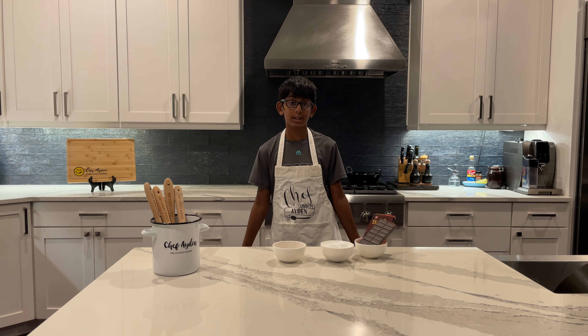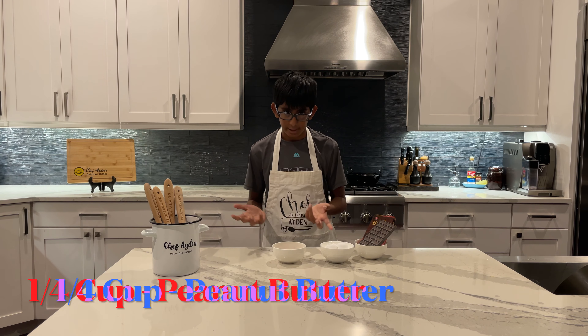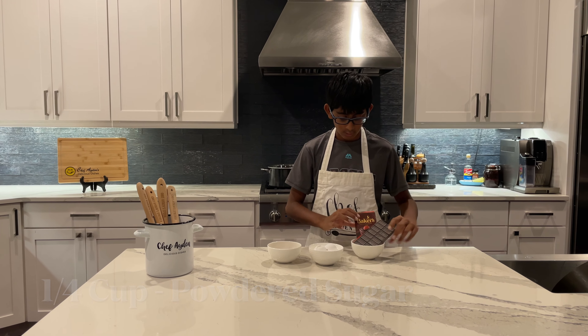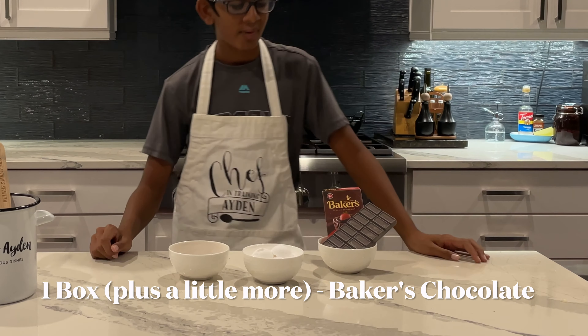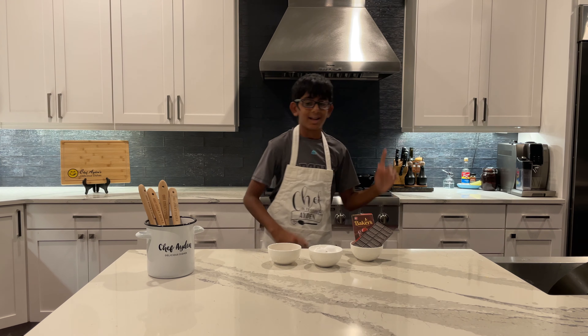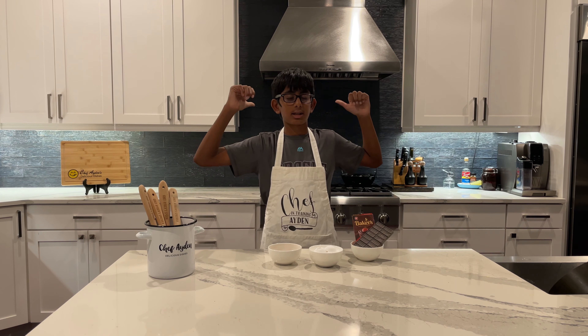So the ingredients I'll need for my chocolate peanut butter cups are peanut butter, powdered sugar, and some chocolate. You need one box of Baker's chocolate, which is also four ounces of chocolate. Look at how good this part looks. So the first thing we're going to do is melt this chocolate — let's head over to my stove and get melting.